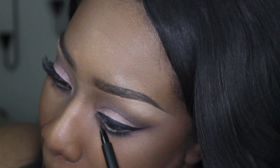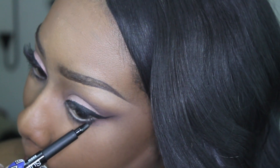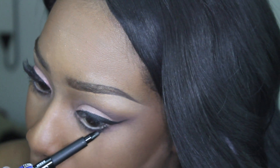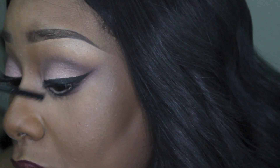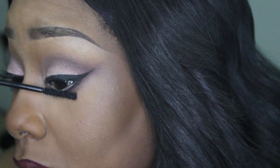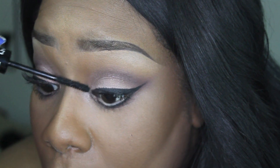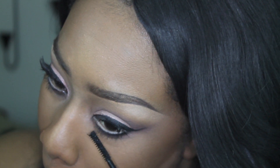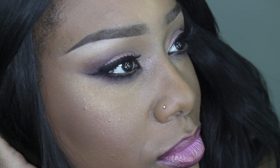I went back in with my eyeliner marker to redefine the lash line one more time before adding mascara. I like this mascara from NYX — it has lash fibers meant to extend and make your lashes look fuller. It has a great color payoff and is very black, though it doesn't do too much volumizing from what I saw.